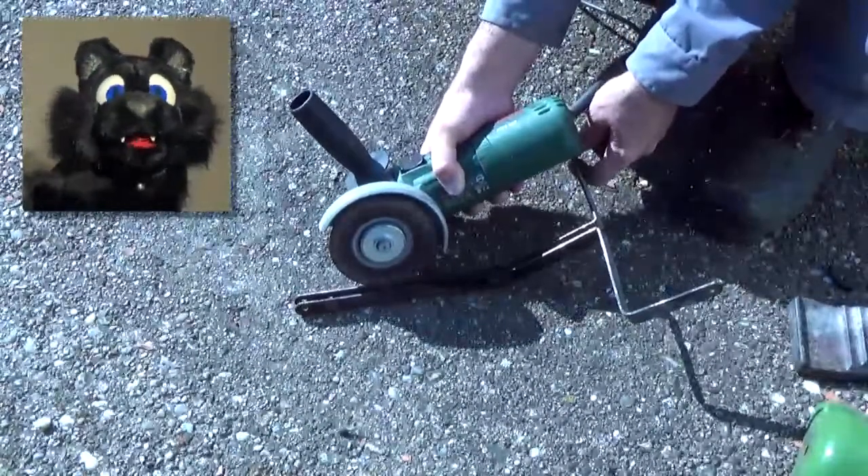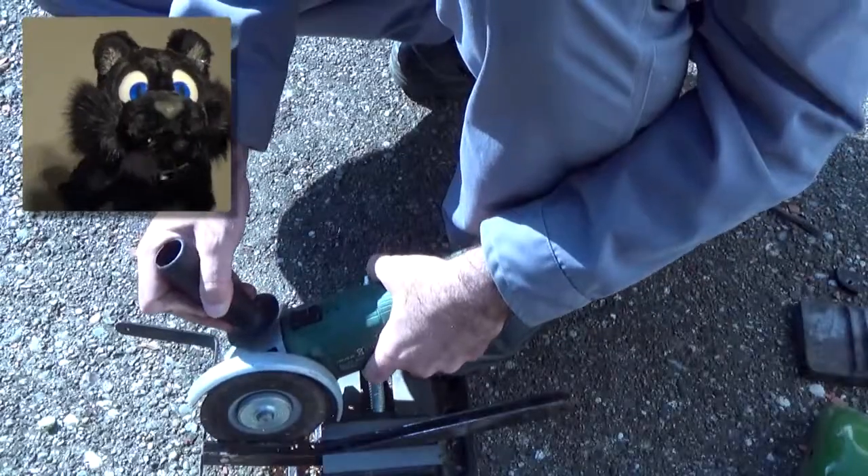The two arms were riveted together. For better painting and rust removal, I decided to cut them apart.